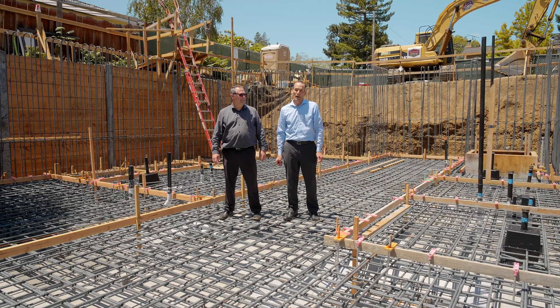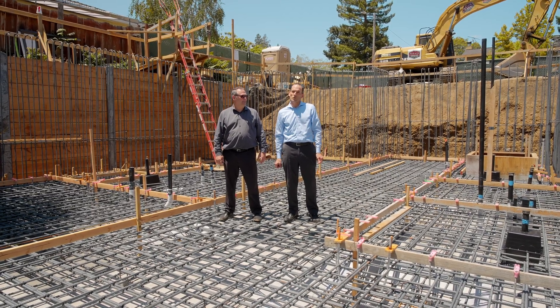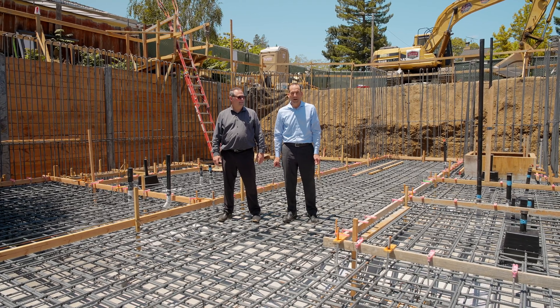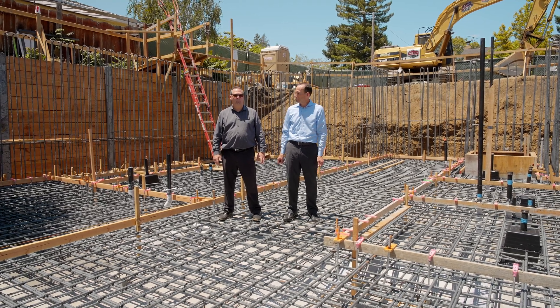Today we're at the Syriza house, talking about how flooring choices determine how thick your concrete slab is and how you build a basement. I'm Dave Edwards with EarthBound Homes, and I'm Brett.